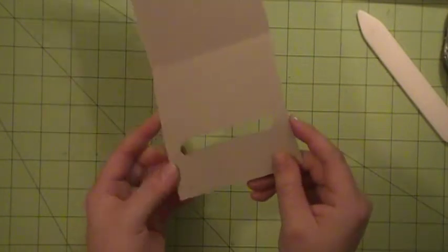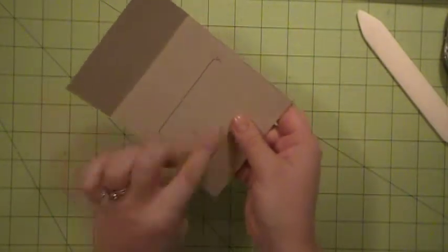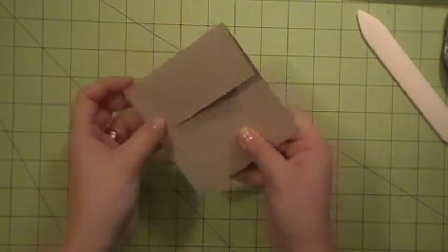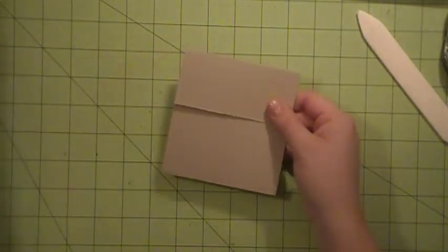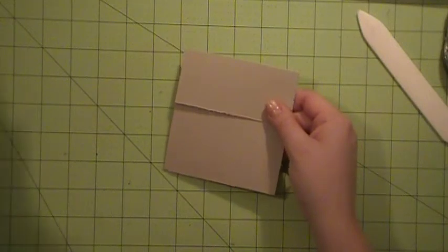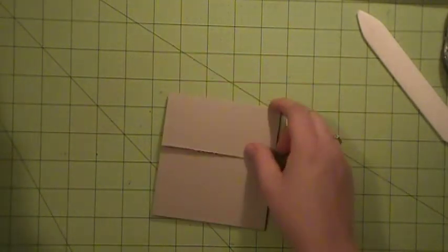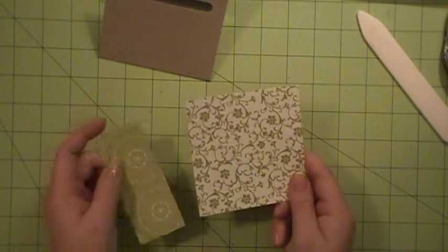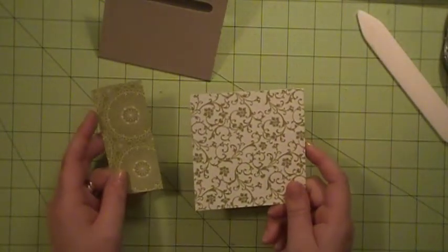So it should look like that. So when you close it up, the word window right there is at the top of the card and it's hidden by the flap. So now to decorate the card, I'm using two DSPs from the Festival of Prints packet that you can get right now in the Holiday Mini.